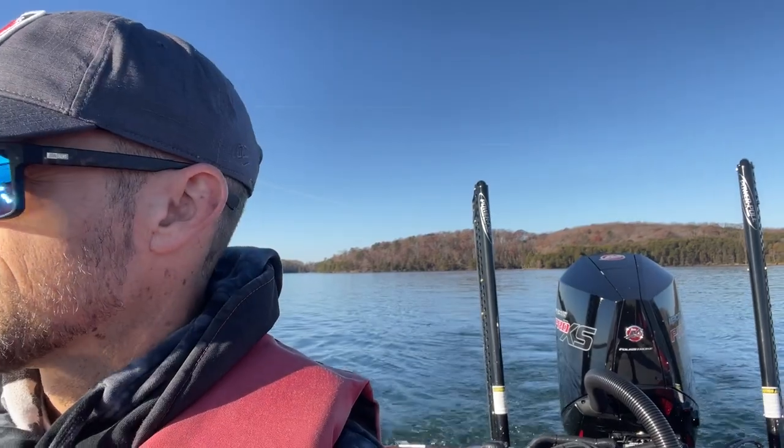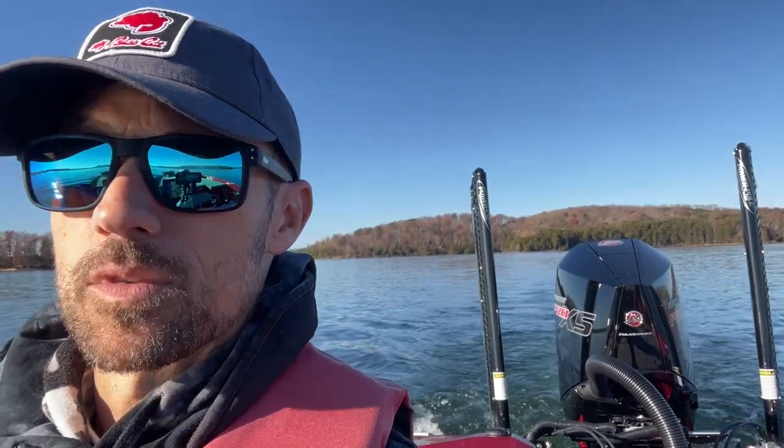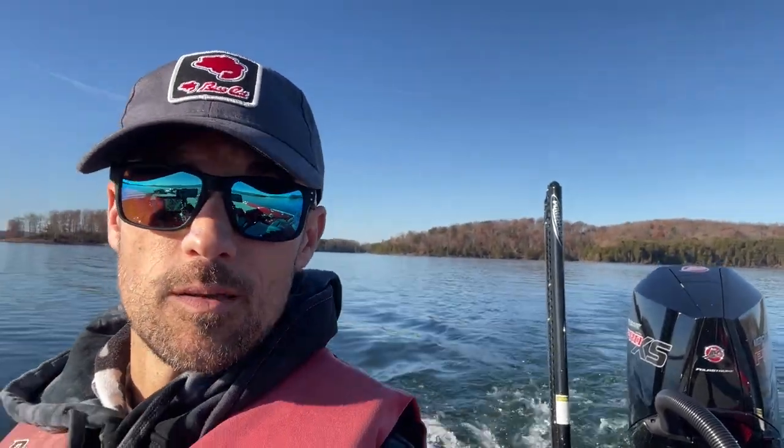This boat seems to be extremely easy to drive on the top end, mid-range, and in turning. As the STS denotes — soft touch — we'll hit some of these boat wakes over here in a second and show you that. We're going to do a couple quick turns, and I'm going to do these one-handed because I'm holding the camera with the other hand.